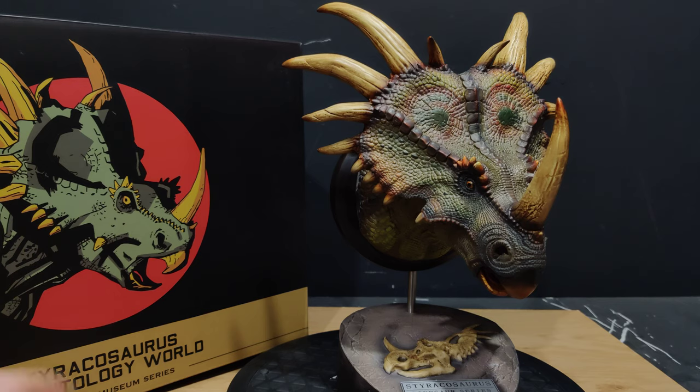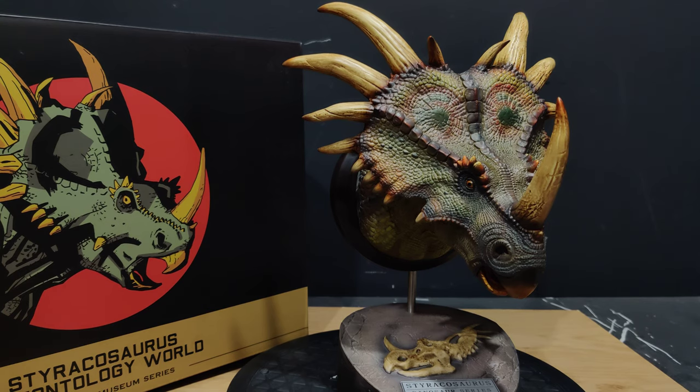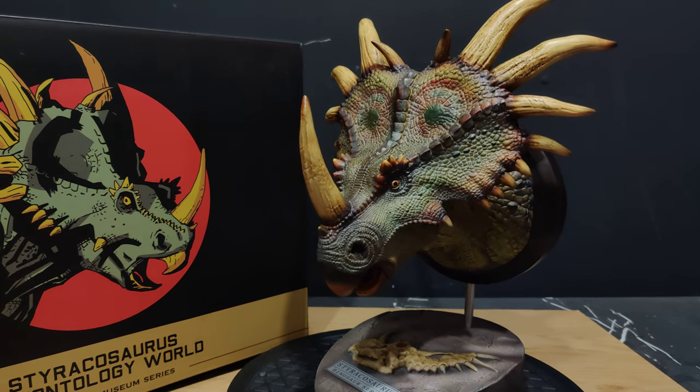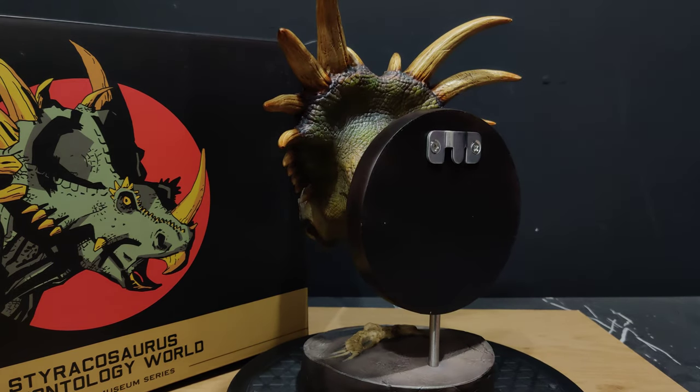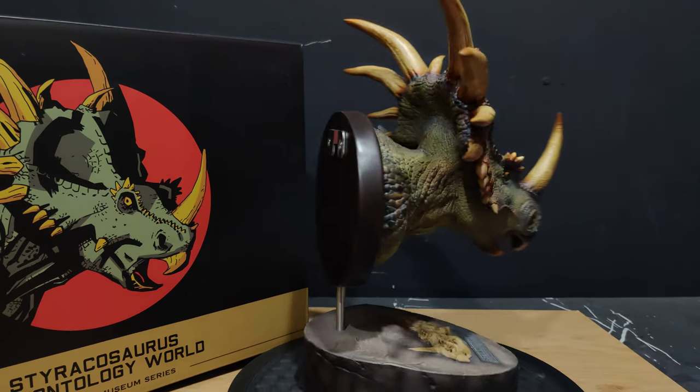This is the Styracosaurus — first in the line of horned dinosaurs. All the other ones have been bipedal carnivores: Carnotaurus, Dilophosaurus, T-Rex. And here we've got a big quadruped in the style of Triceratops. This is the Styracosaurus, which is kind of not as big as Triceratops if my memory serves me right, but he's got all the style.